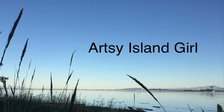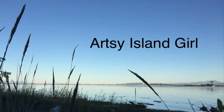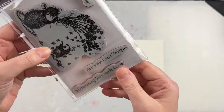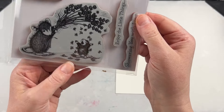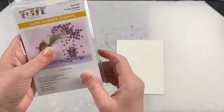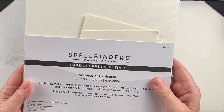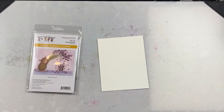Hello and welcome, this is Cheryl. Thank you so much for joining me today. In this video I'm going to create a card using this new Flower Shower stamp from House Mouse Designs and Spellbinders. I love all the detail that House Mouse Designs puts in their stamps and I also love that they always come with a few sentiments.